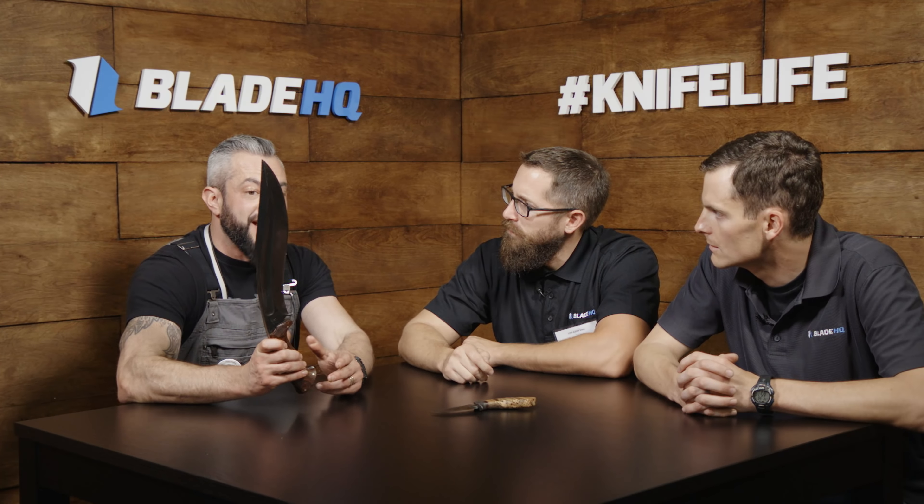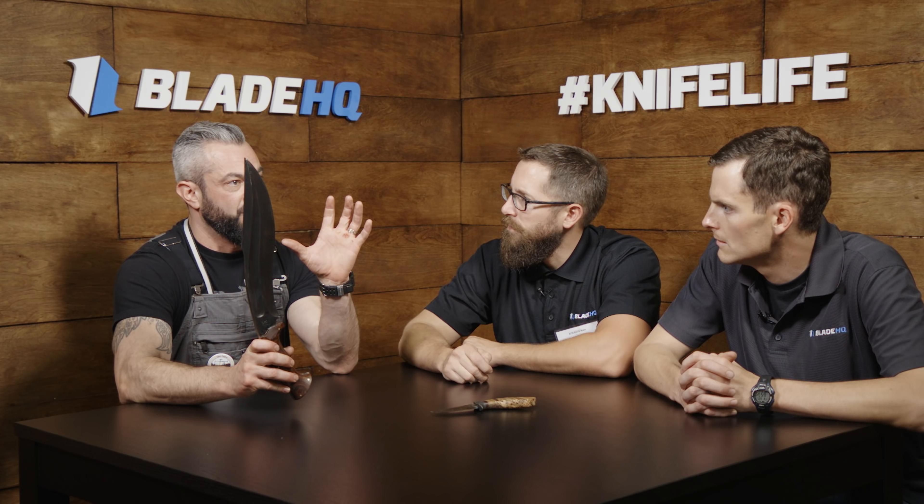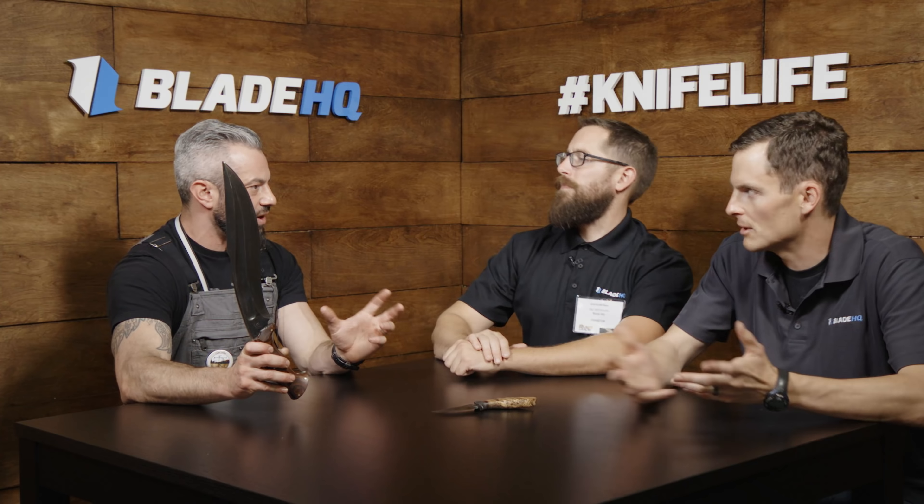Nut and Fancy is why big knives don't suck. This knife is a direct result of watching those videos — Jason is a Kukri guy — and taking that use portion. That's what Nut and Fancy does: he goes out and uses knives and sees how they actually work.